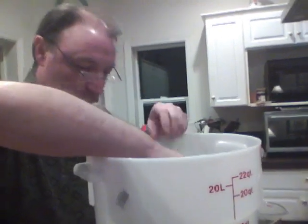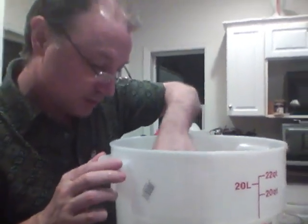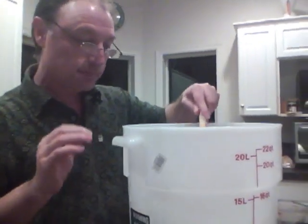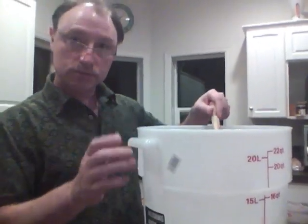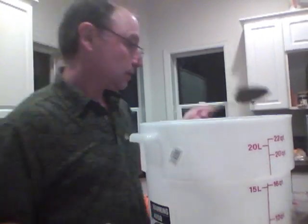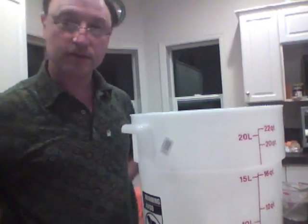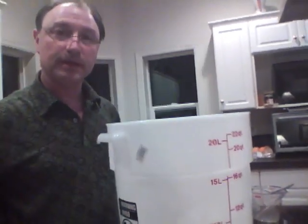You can kind of hear the carbon dioxide coming out of the solution — a little hissy sound. At this point we'll put some plastic wrap over the top, put it in the cooler, and work to bring it down to 55 degrees. And that's it for the first addition.